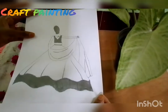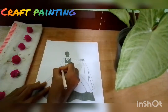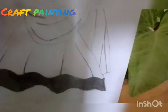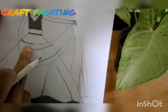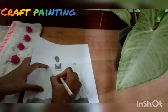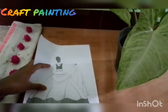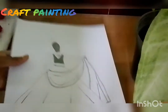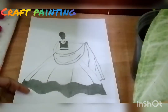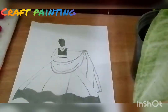Now we will see the shading. We will see the shawl. We will put round round. We will see the outline. Now we have to put round round. We will see the drawing.